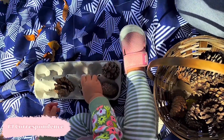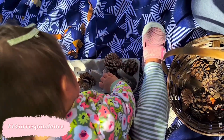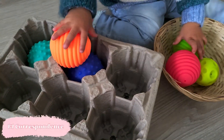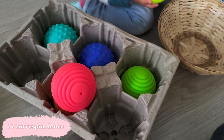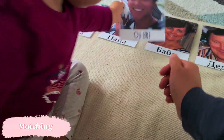Next we've got the one-to-one correspondence activity from my fall activities video, because it's such a wonderful way to introduce basic mathematical skills. You can use a smaller item and an egg crate, or a bigger crate with balls — putting one ball into one spot. Giving them different items to work with keeps the activity more fun.